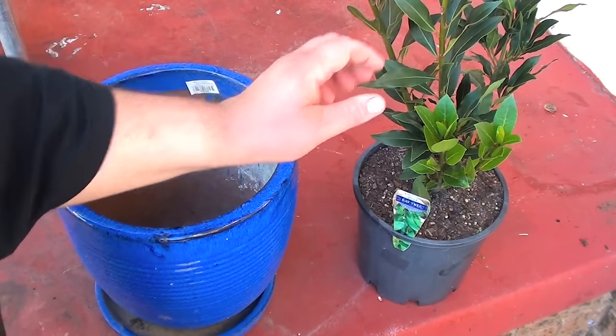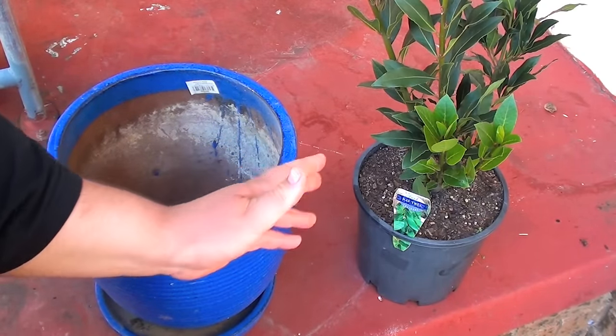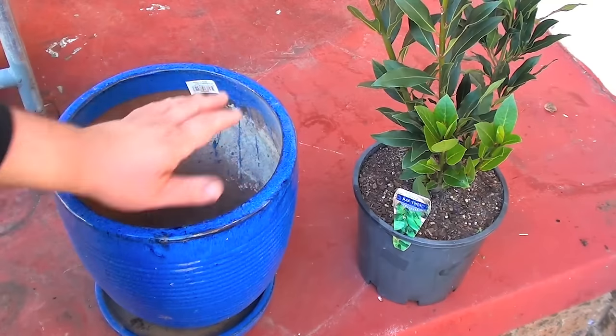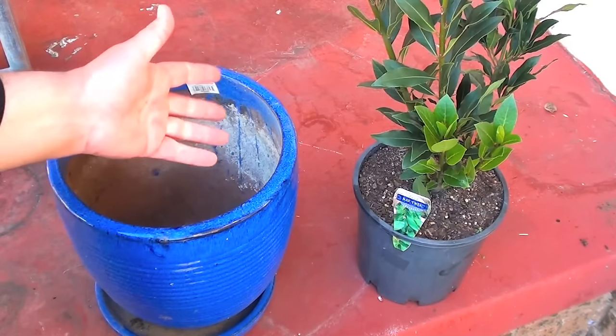Now the thing with a bay tree is it can actually grow up to about 12 meters high. As a herb plant, I don't want to grow that high because I'll never use that many leaves anyway. So what we're going to do is plant it into a pot, which is the best place to put a bay tree if you want to restrict the height.